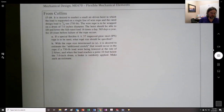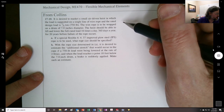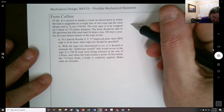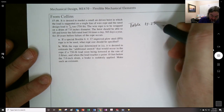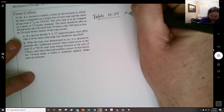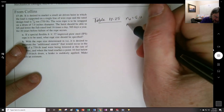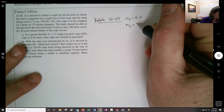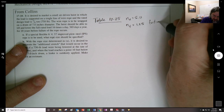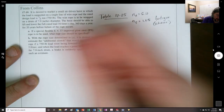Let's proceed. First, we want to decide our static rating. Going to Table 17-25: since this is a hoist, the safety factor N_D is 5. In Collins, they made the decision to go with 1.25 for fatigue — that was just their choice.